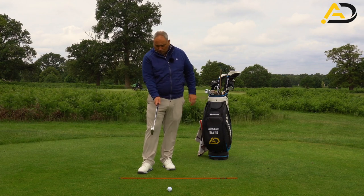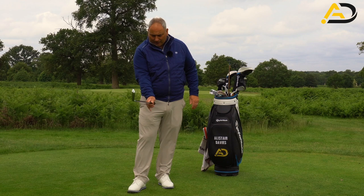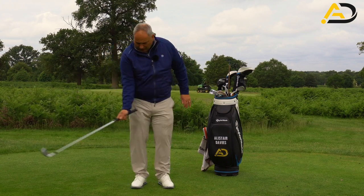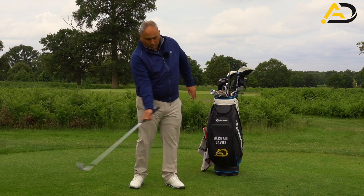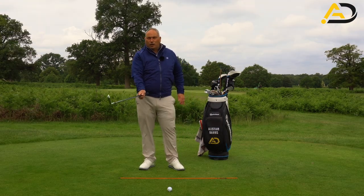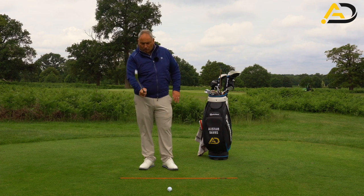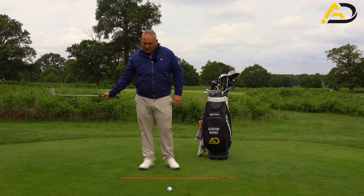You should be able to hold the grip one-handed like that, release your last finger, and still have control of the club. That's what we want to be able to do — having sufficient pressure in the finger and the thumb to control the club and manage its weight correctly.